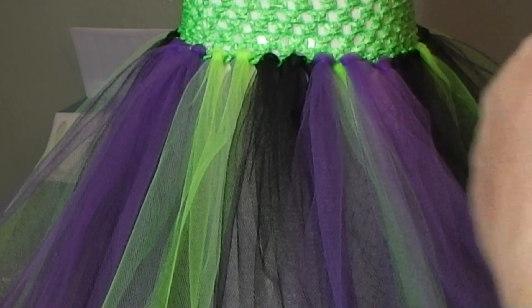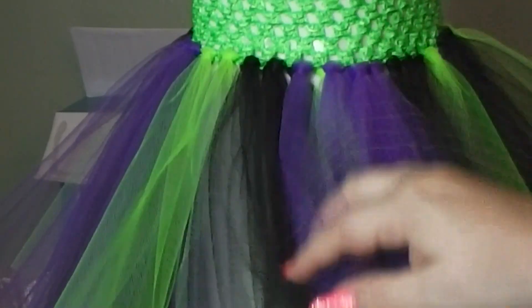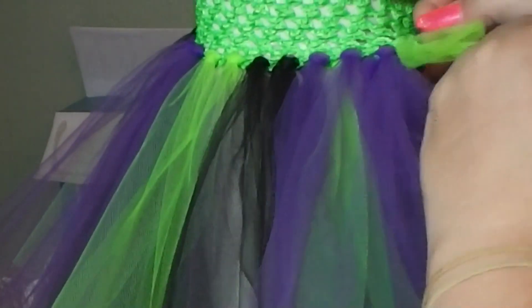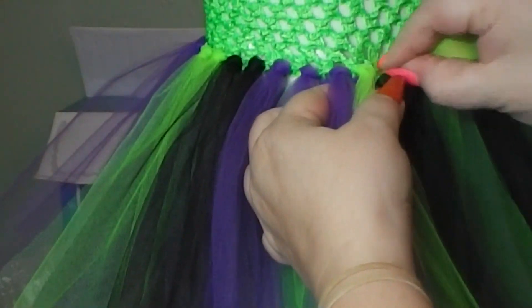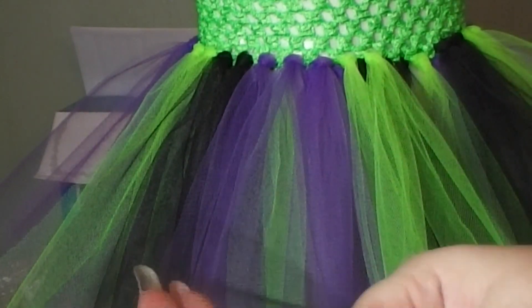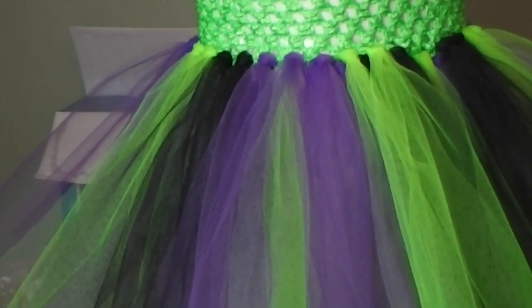Now simply do a slip knot method. Take and fold that folded piece of tulle over. Squish the top part as small as you can so that it's easy to go through the crocheted top hole, then bring that out. Once you've put the top part of the tulle through the crocheted top hole, widen it with your fingers, take the tails up, and make your slip knot. To clarify: fold over your tulle, pinch it at the top where you folded it, put it through the hole on the crocheted top, open it up with your fingers, bring up the tails, put the tails through the hole you've created, pull gently, and you've made your first tulle piece on the tutu dress.